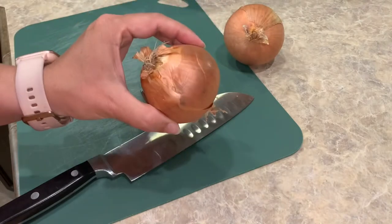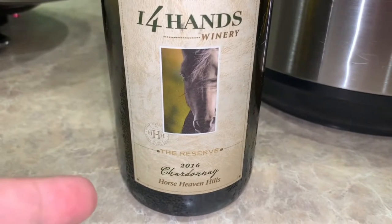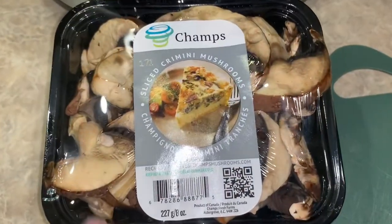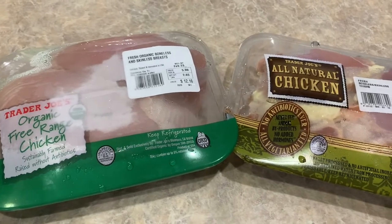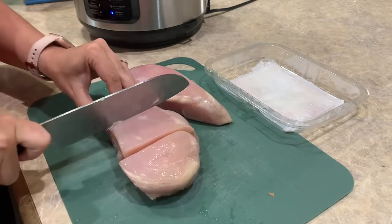First up, I'm going to slice my onions. Then I'll take my sliced onions and add them to the pot. With my onions, I'm also going to add about a quarter of a cup of white wine. Then I'll drop down to the sear roast function and get that started. I'm going to add about half of my eight-ounce container of mushrooms to the pot — it doesn't have to be exact. While my onions and mushrooms cook, I'm going to go ahead and thaw my chicken, then cut it into smaller pieces so the breasts are about the same size as the thighs.